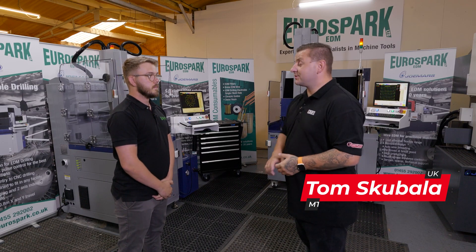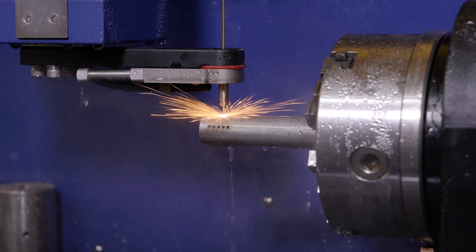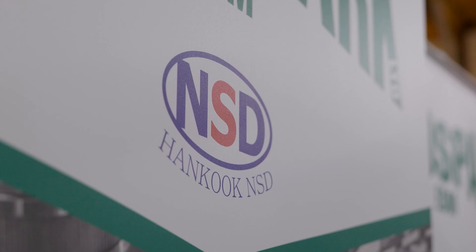We are here at the Eurospark showroom to talk about these two NSD EDM hole drilling machines. But first, before we talk about the machines, who are NSD?